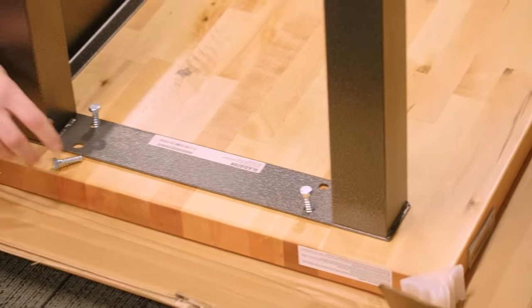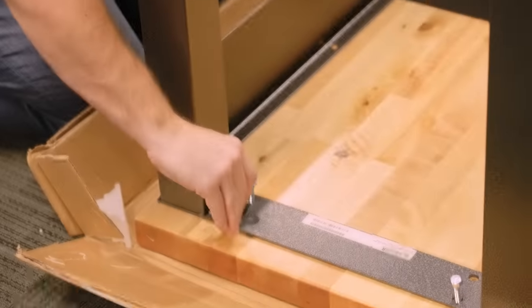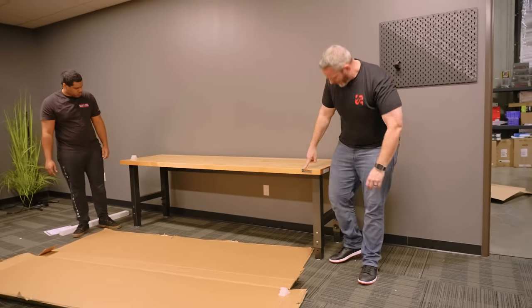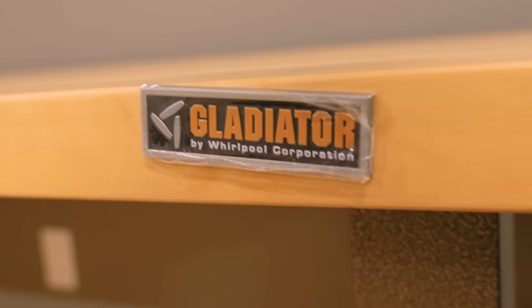These bolts look like what clip art bolts look like — like bolt.png. And look how much care they put into mounting that glider; it's all crooked.